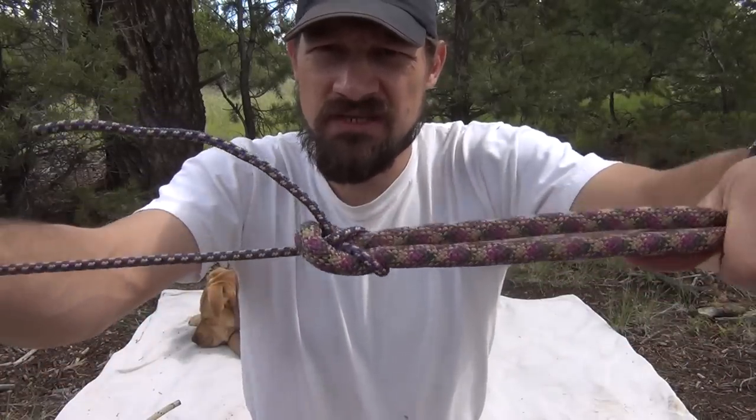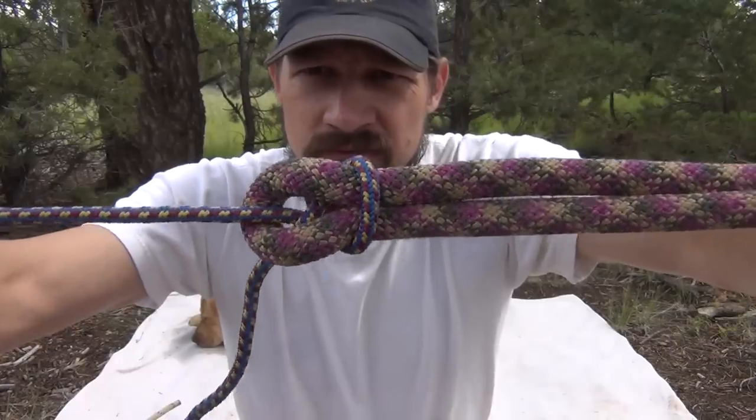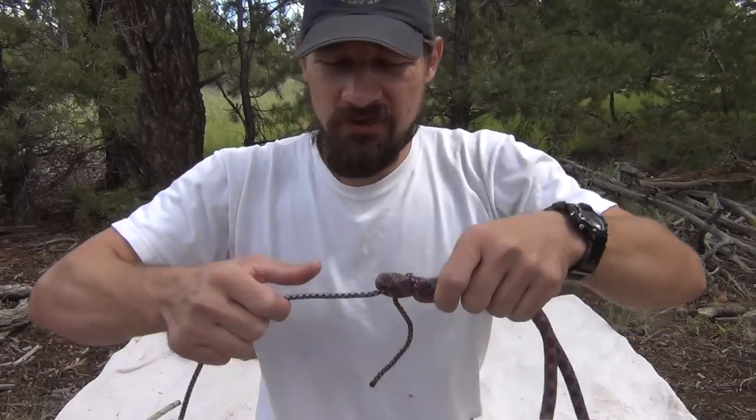This creates what they refer to as a sheet bend. This can be used to tow things. It's very strong, it doesn't come undone, and it's easy to undo when you're done towing or whatever you're doing.